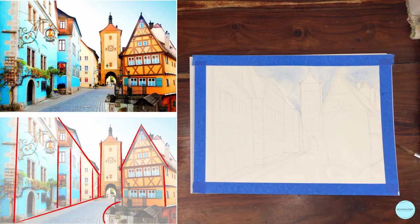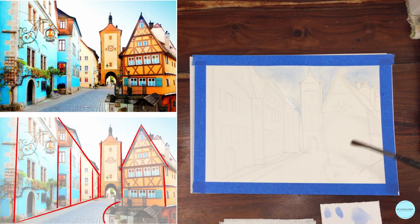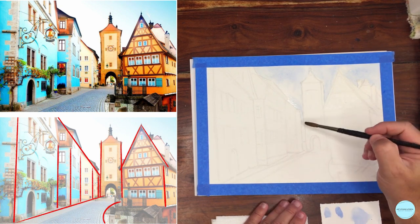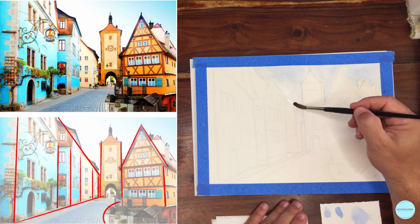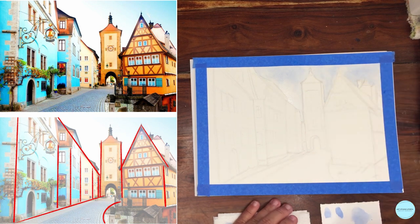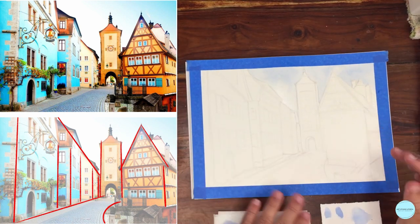Wet-on-wet usually has that nice soft edge within and can reach a hard edge where it's stopped. For example, here I can grab a little more water and soften it very carefully — almost a way of lifting as well. By adding more water, I run the risk of that cauliflower effect, where the water I'm adding can push the pigment that is trying to settle. You see how soft and quiet that sky is, resembling a little bit what we see in the scene.